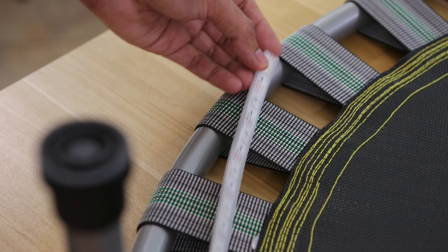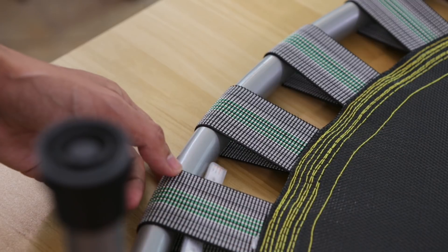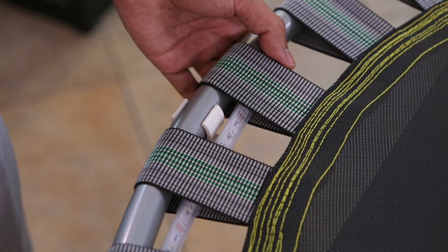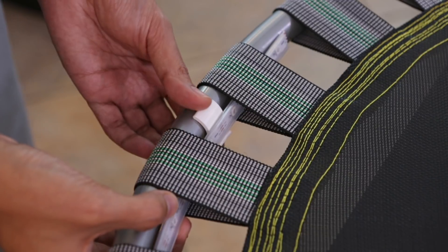The LED strips look the best when they're facing the inside of the trampoline. They can be threaded through the elastic bands and strung along the framing. I needed to make sure that the clips aren't covering the pixels, so I adjusted the strips so that the clips are fitted in between the LEDs.